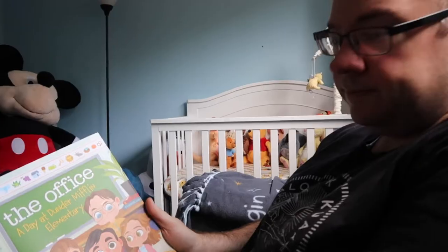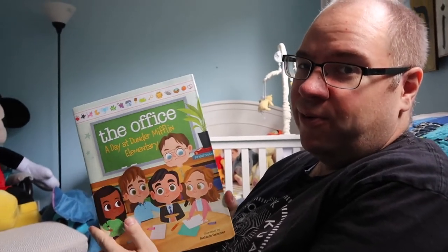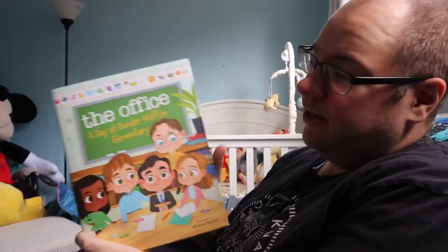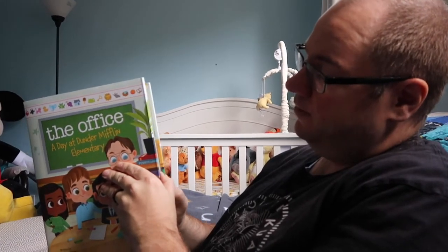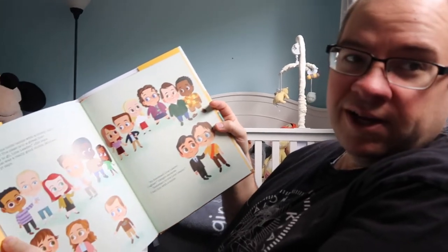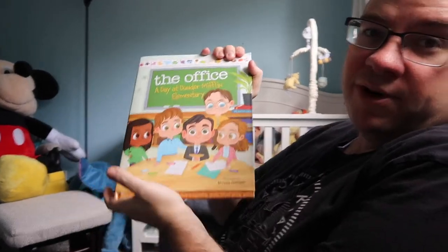He's moving! Of course he stopped as soon as I turned the camera on — it's so hard for me to capture any movement. Oh, there he goes! This little guy likes to keep me up with all his activity. Oh, and this is a book we ordered back when we found out we were pregnant. It's from our favorite show — somebody made a kids' book with The Dunder Mifflin characters, and we're excited to have Sam enjoy it someday.